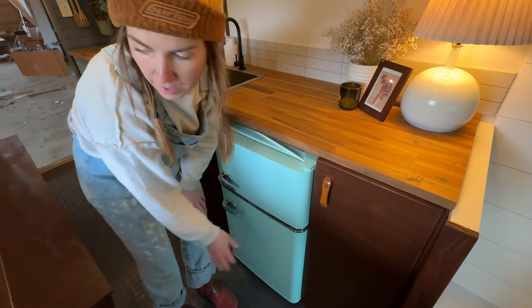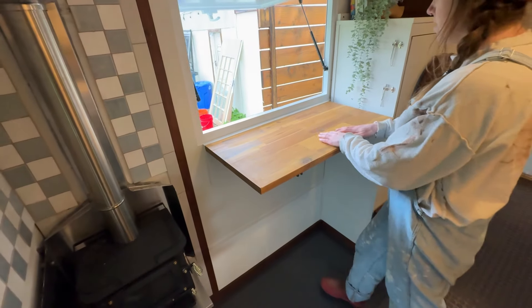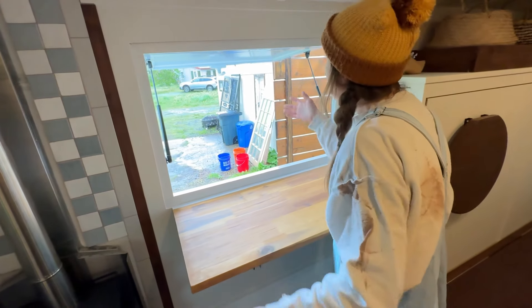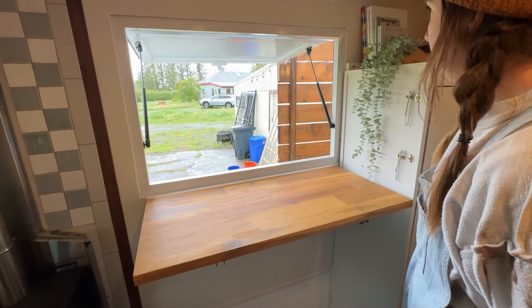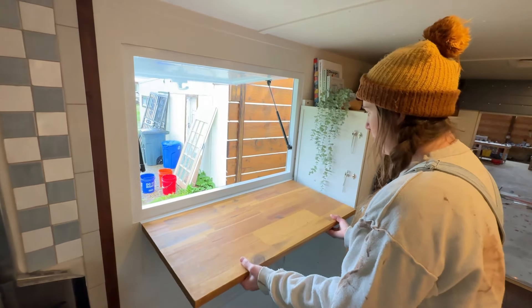Over here we have a standing desk, which is awesome. The original owners who started converting this truck were going to do kind of a food truck, so they installed this. Our client said she wanted to keep it, and I agree — it's a really nice window that offers some shade too when you're working at your desk. This comes down and locks in place so it doesn't rattle when you drive.